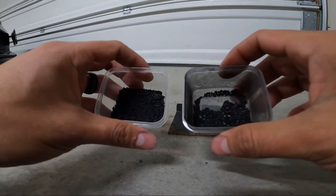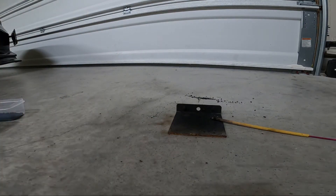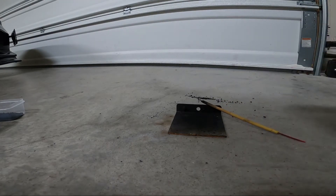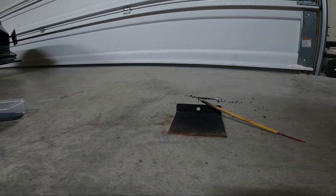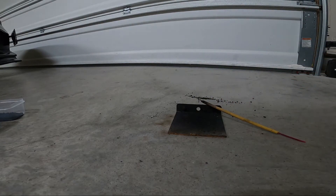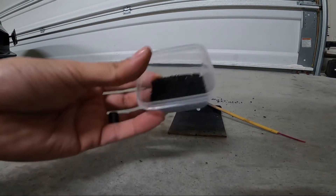I used an 8-mesh screen that I got off Amazon, and I noticed that my black powder is a lot faster if you ball mill the ingredients on their own — make them very fine — and then ball mill them together and then granulate. Obviously with black powder, if you granulate more than once it's going to increase the speed, but this black powder here I only granulated once and it's not even completely dry.